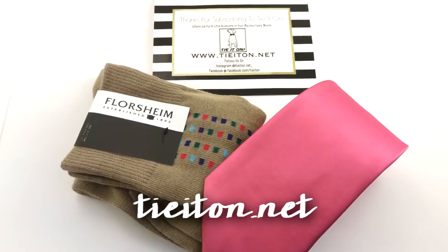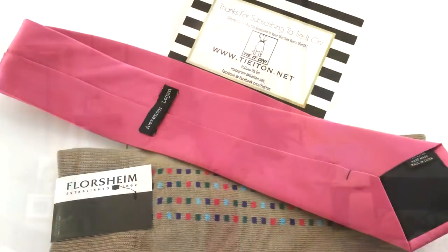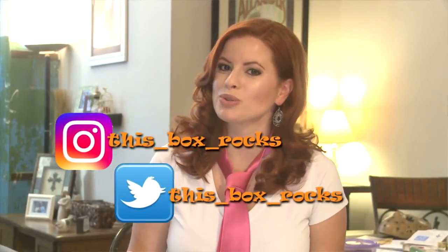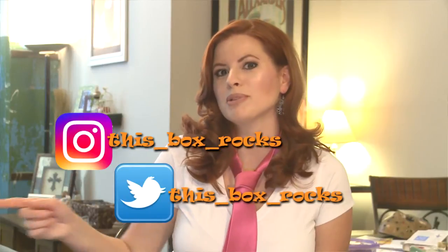Check them out at tiedon.net. Subscriptions for tie and socks start at $25 a month. Thank you for watching — I hope you like my tie. You can follow me on Twitter or Instagram at thisboxrocks for even more, and for more little pictures of Squints in his tie because it's adorable. Bye!